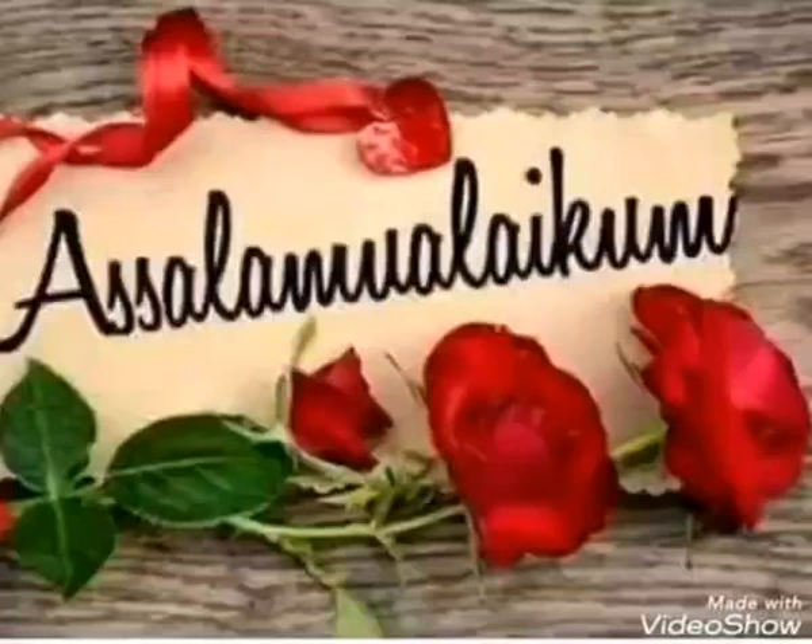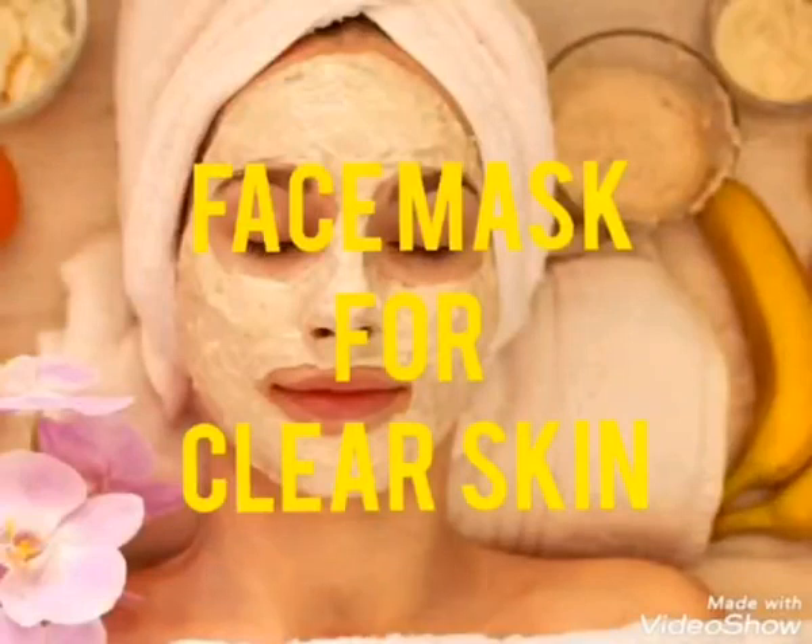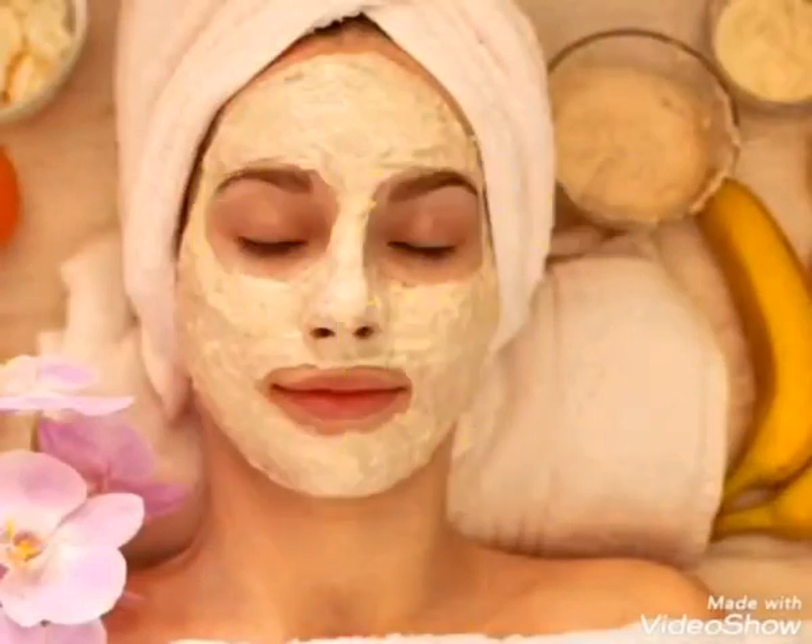Assalamualaikum everyone. Aaj ka video hai ek DIY face mask for clear skin. So let's get started.